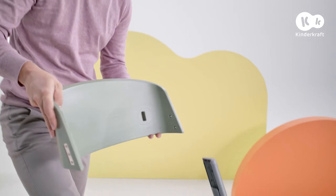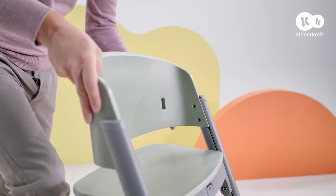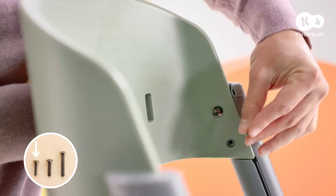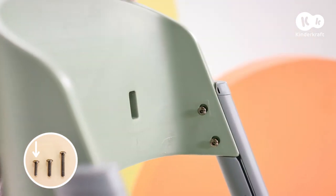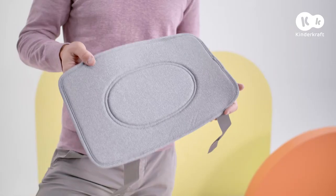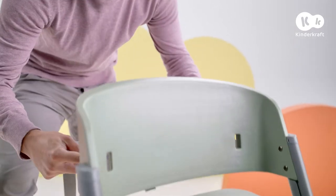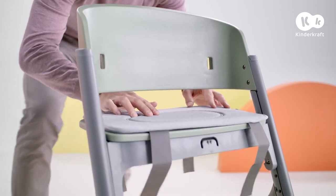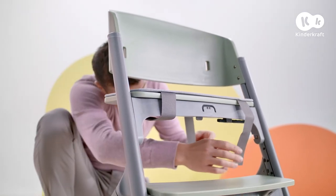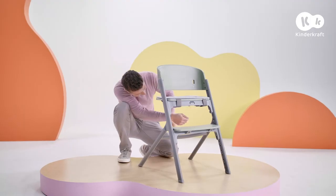Next is the backrest — insert it into the holes in the upper part of the legs and secure it. You can also put the cushion on the seat and affix it with the hook and loop fastener.